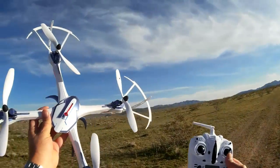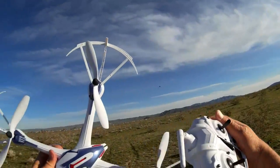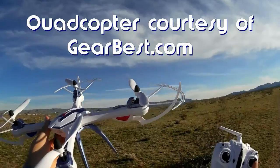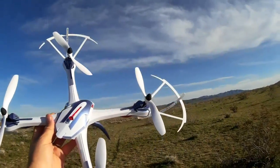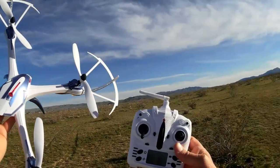Hi, Quadcopter 101 here. What I got for you today is my inaugural flight of my Tarantula X6. I can't pronounce the name of the company that makes this, so I'm just going to call it by its product name, which is the Tarantula X6.